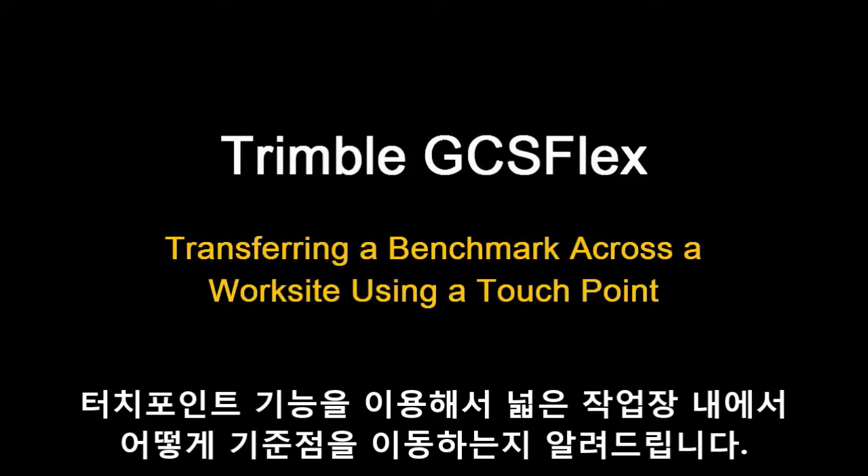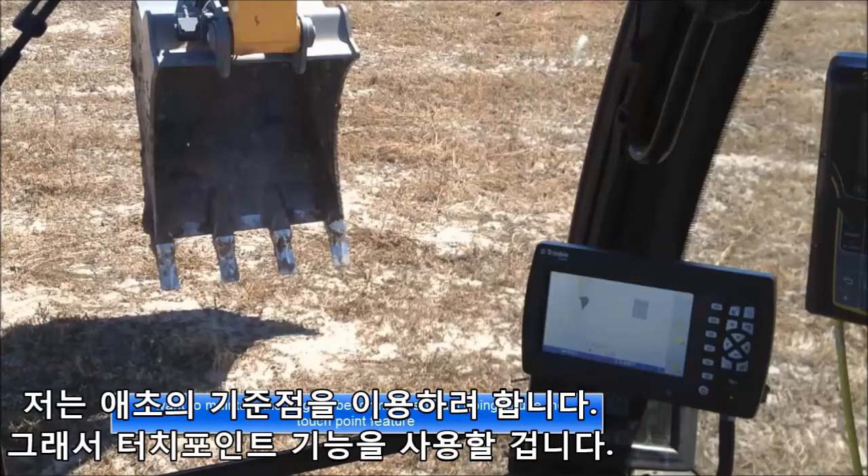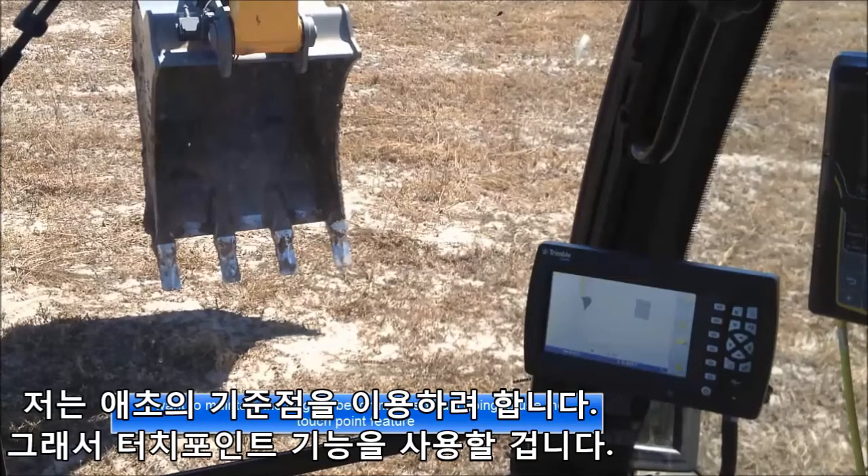This video will give an overview on how to transfer a benchmark across the worksite using a touch point. Pretend I benched the machine and have been working in this area, but need to move the tracks to continue working. I want to maintain the original benchmark, so I'm going to use the touch point feature.